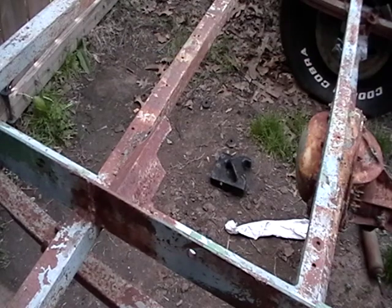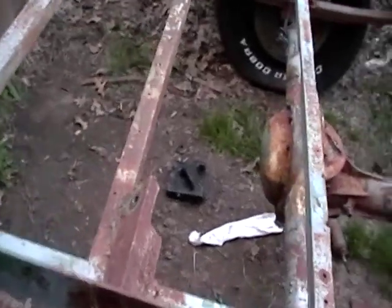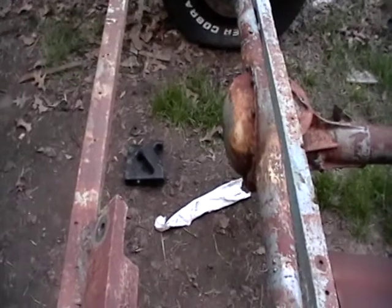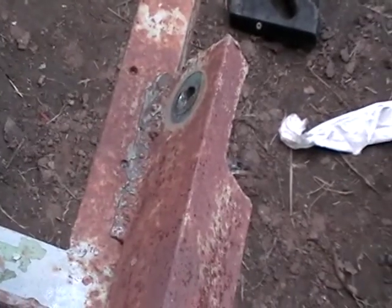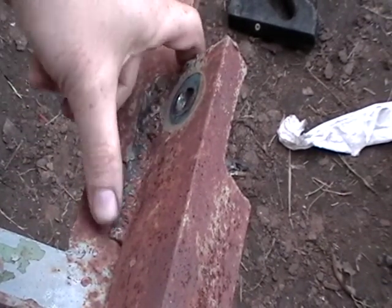Let's see what we're going to do. Let me jump over it so you can actually see right down into what I'm actually doing. There's a weld that goes across here, so I'm just going to try and cut that off.